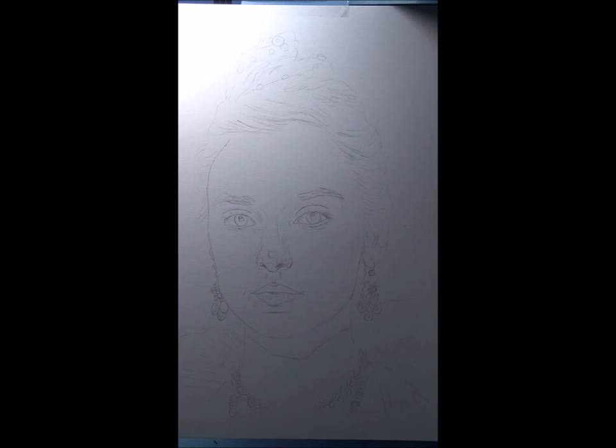I guess before I start I'll tell you a little bit about who you're watching. I just actually started to draw very recently — this is February of 2016. I started drawing in July of 2015.